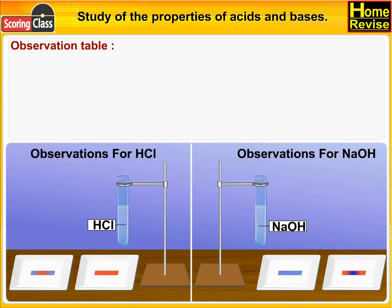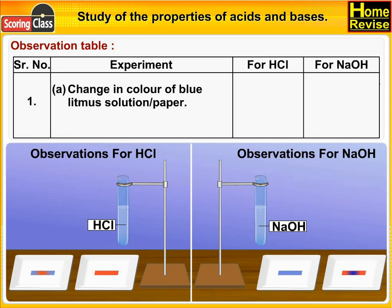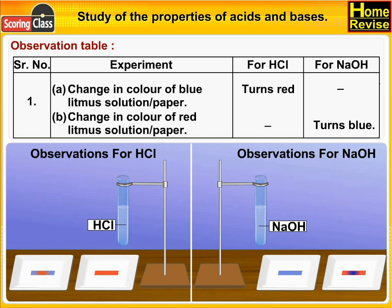Observation table — serial number, experiment, observations for HCl and for NaOH. A: Change in color of blue litmus solution or paper. In the case of HCl, it changes to red. In the case of NaOH, it remains the same blue. In the case of red litmus, NaOH turns it blue.